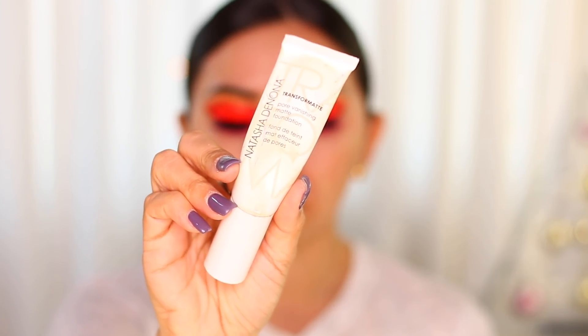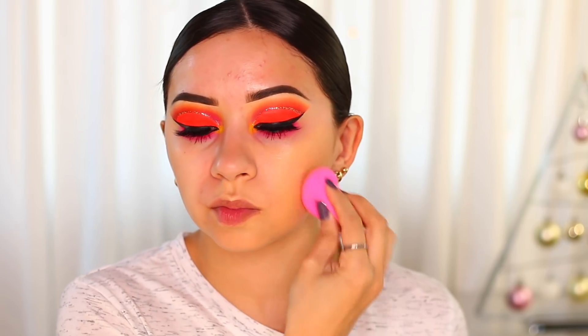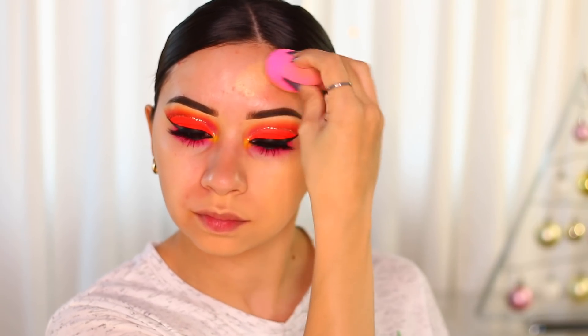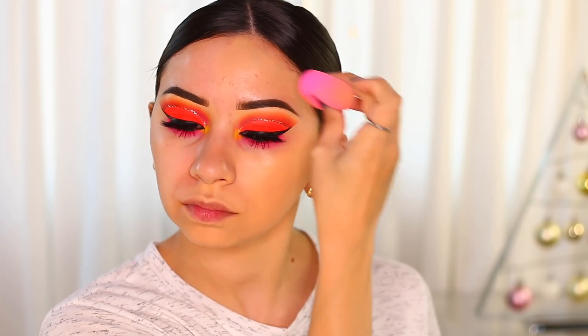I'm applying the Natasha Denona Transfer Matte Foundation, which looks so beautiful — it's a perfect shade for me. I'm applying it with my Beauty Blender all over my face. It matches me perfectly, gives full coverage, and it's very light with a thin formula — it does not feel thick. I'm almost running out, I think I'm at the last pumps.